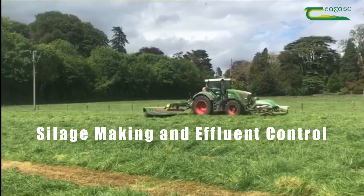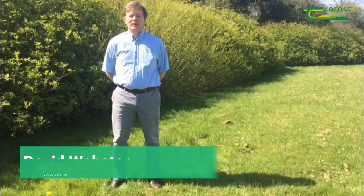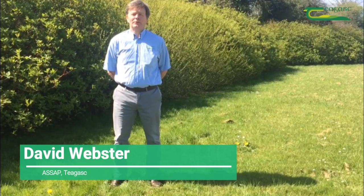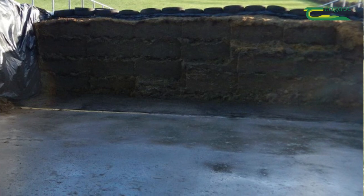Silage season is soon upon us. Now is the time to inspect our silage pits. Hello, my name is David Webster from Tiagas and I am part of the ASIP advisory programme. Today I am going to talk to you about preparing your silage pit for this season and also the spreading of silage effluent.